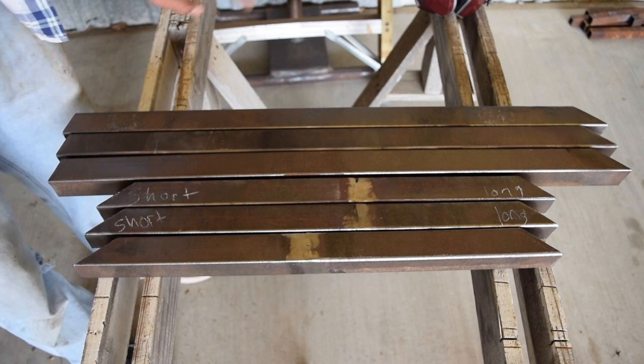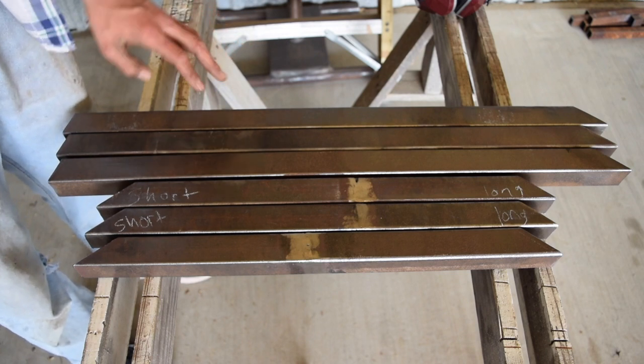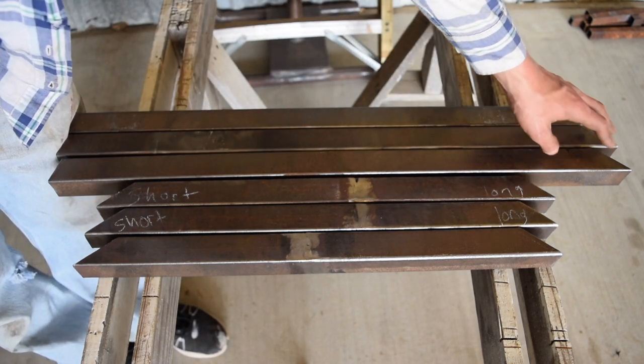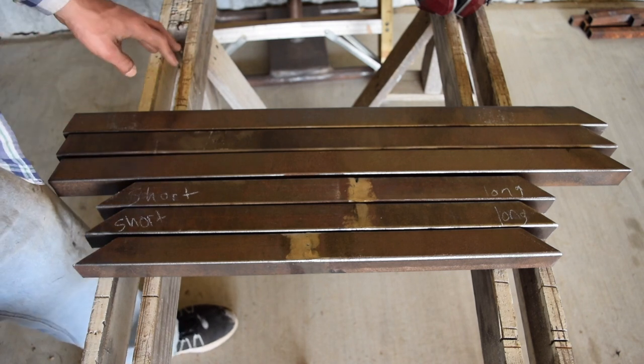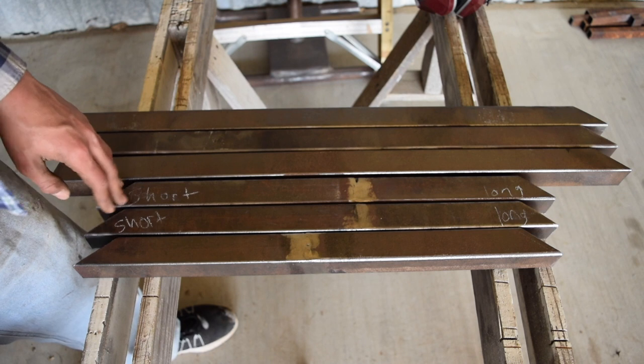I cut those three out, then I cut out three long ones. Those three long ones had a 37 degree angle and another short angle that was — I believe — 15 degrees.